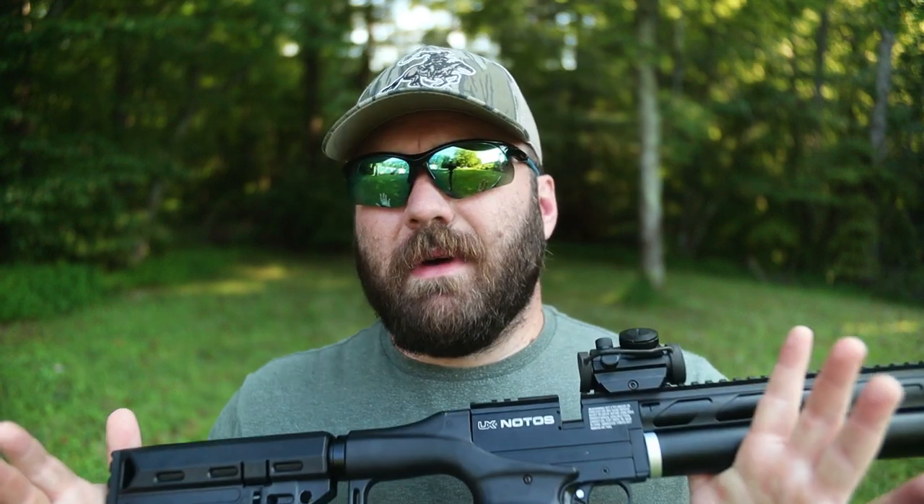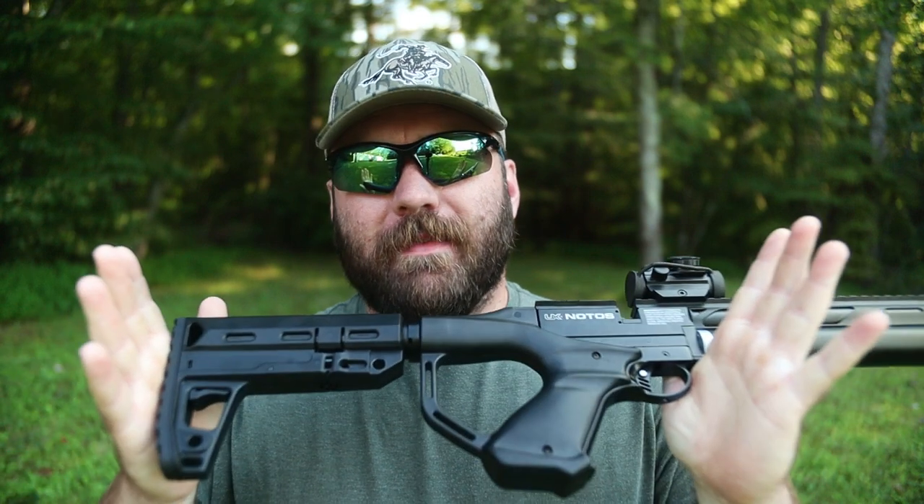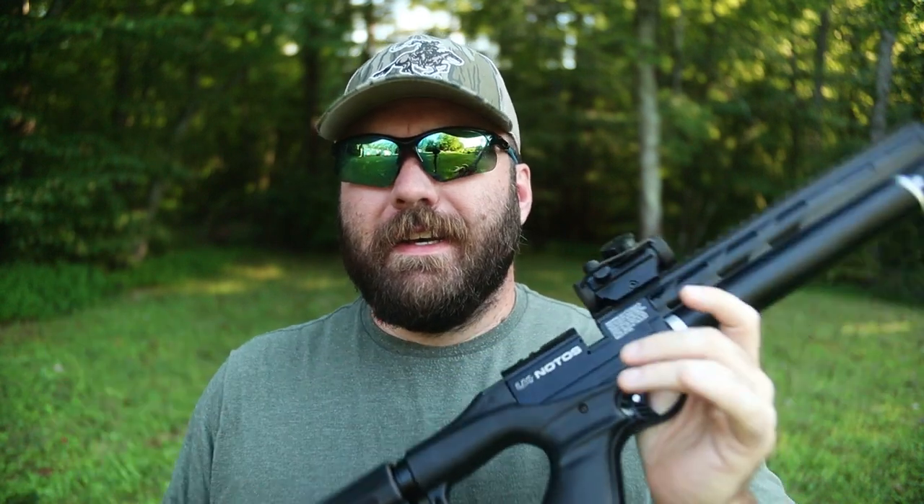What I wanted this video to be — this is not going to be an Umarex Nodos review, this is not going to be an accuracy test, there's no science in this one. This is just my initial reaction to this air rifle. I always get those comments like, 'what would happen if you shot it underwater,' and 'it's not a true air gun test if you're not riding a unicycle.' But this is just going to be my initial first impressions of this thing.